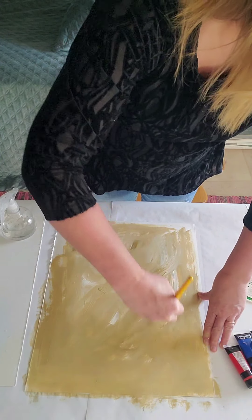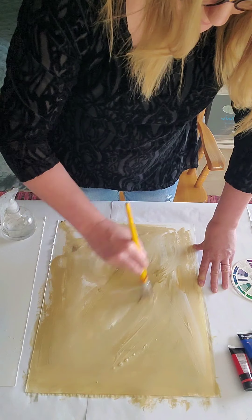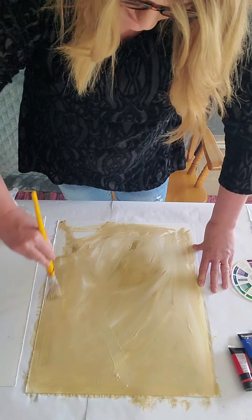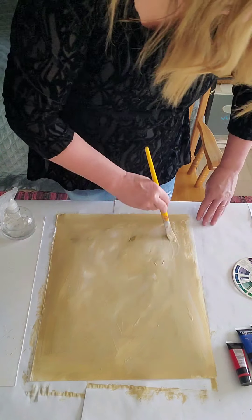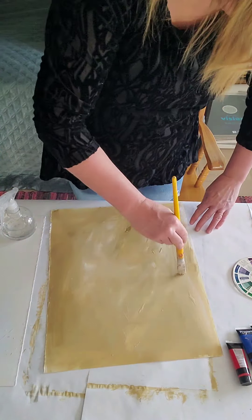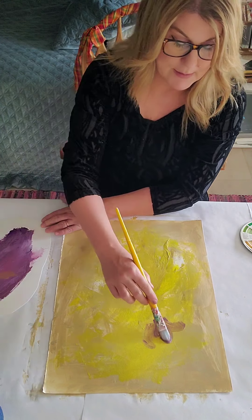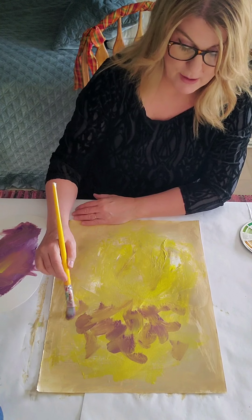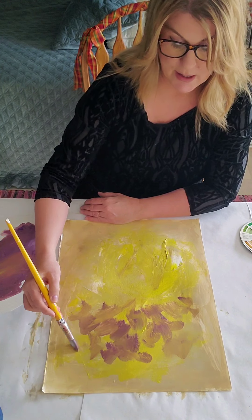So my first goal is just to get a base color under the entire painting. I've always done this, I've always worked this way — that way when I put my painting over the top it's not just pure plain paper or canvas underneath. I'm going to take my violet and just make shapes. I can see already the violet is too light, but that is okay.